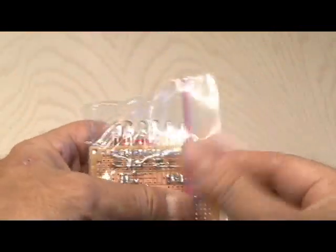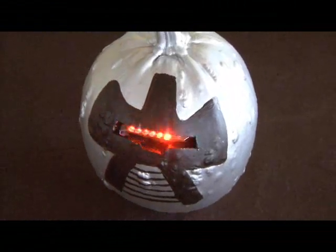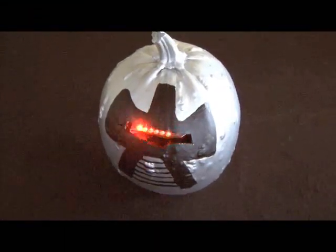Install it in the eye port of the pumpkin, and this is the completed Cylon Jack-O-Lantern. It's pretty impressive at night, and a fully charged 9-volt battery will make the eye scan for a good 8 hours. That's how to make a Battlestar Galactica Cylon Jack-O-Lantern.